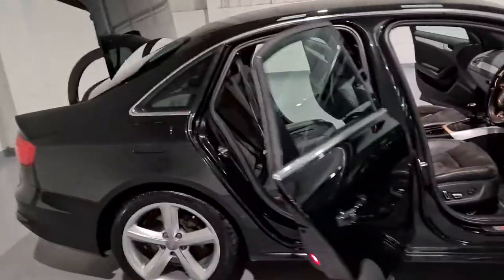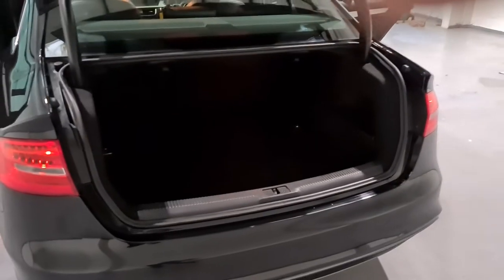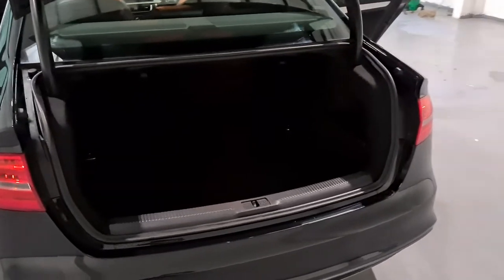As we move around to the boot, as I mentioned before there's a really nice size space in the back. We do also have the spare wheel under the cover, and you've also got the split folding rear seats if necessary. I do apologize it is very dark, but take a look at the pictures or our website for any more information and plenty more details.